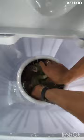Place the plate over the clothes and press down to secure. Turn the dial to spin for your desired time. To buy this product, the link is in the description.